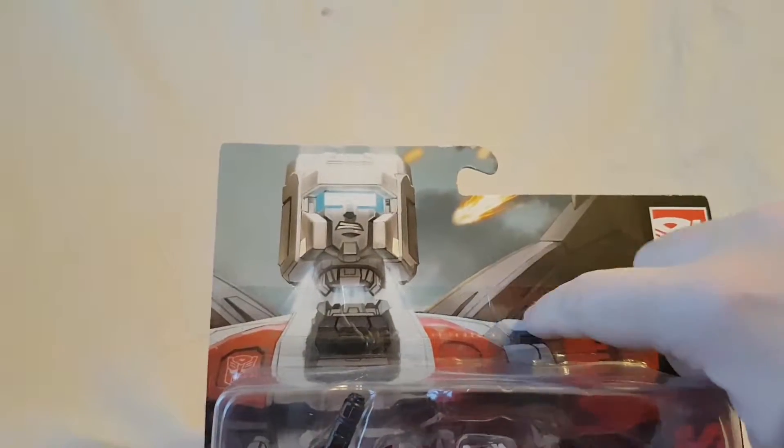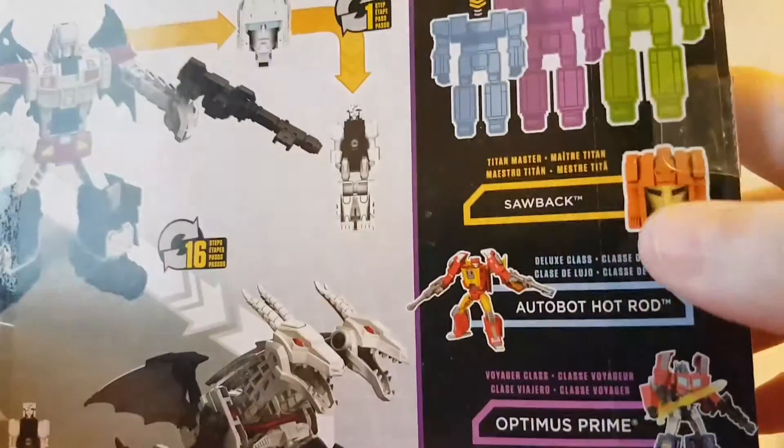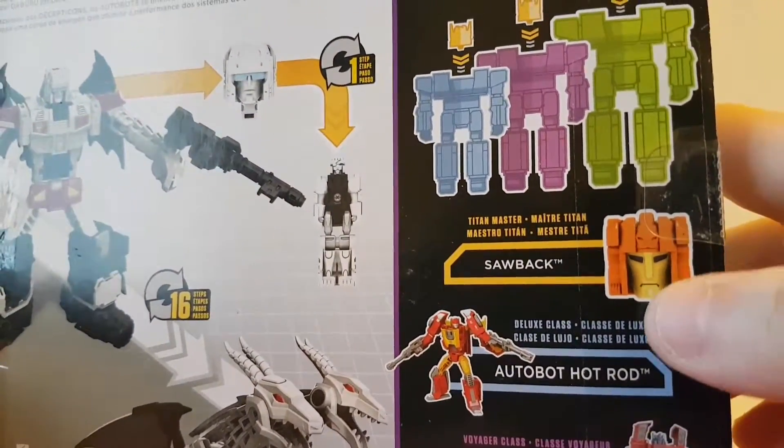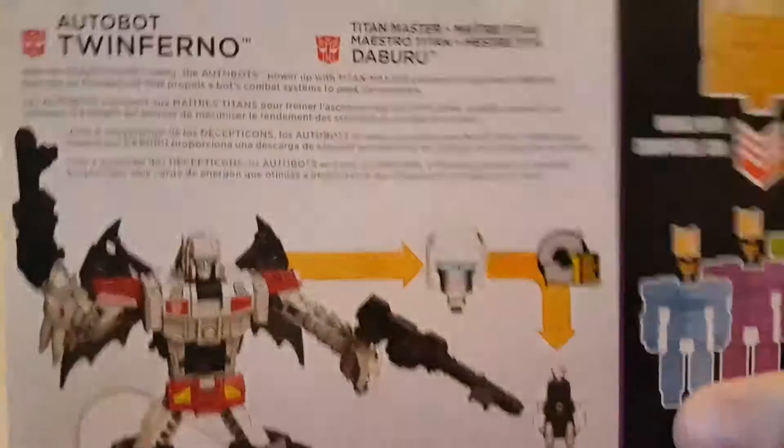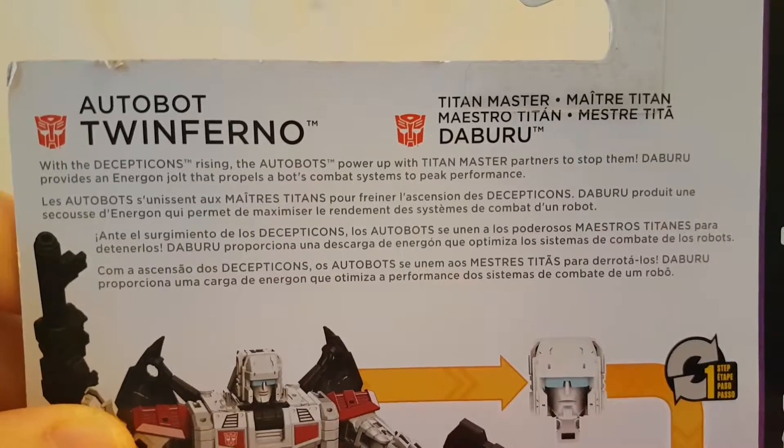On the blister card, on the back there's a nice shot of Twinferno with the head coming down — the headmaster. Says Transformers on the side, the Generations logo on the back. You can see his transformation — big twin-headed dragon, looks very very cool. There are some other figures available in the line with the alternate headmaster. There's a brief little bio right there if you want to go ahead and read that, feel free to pause the video.